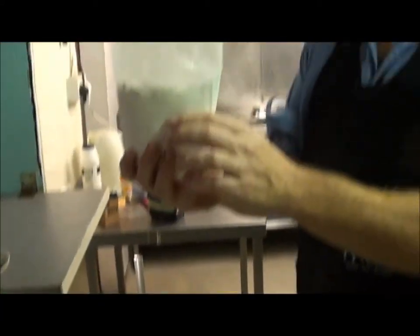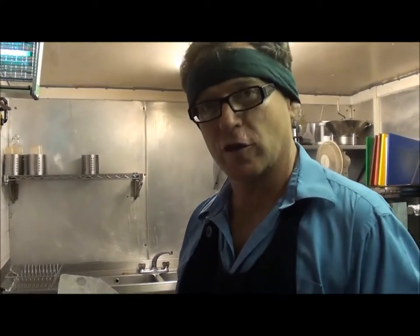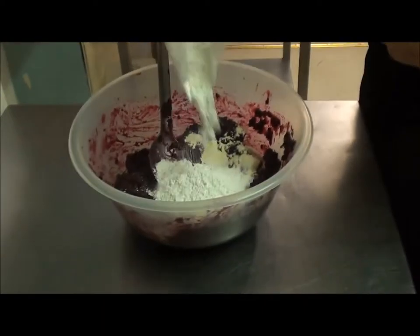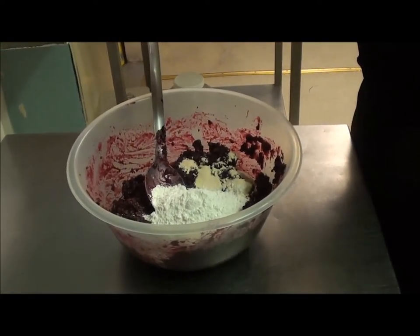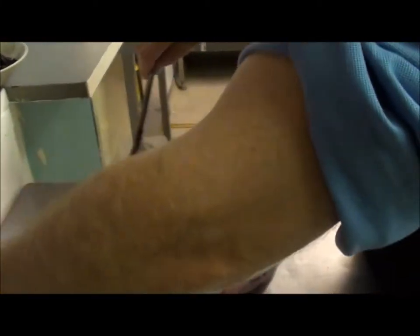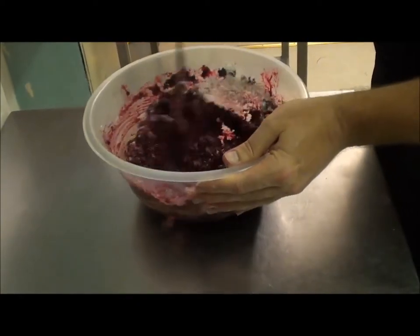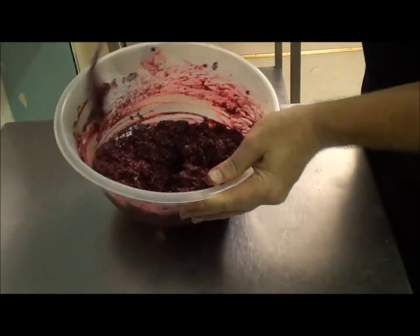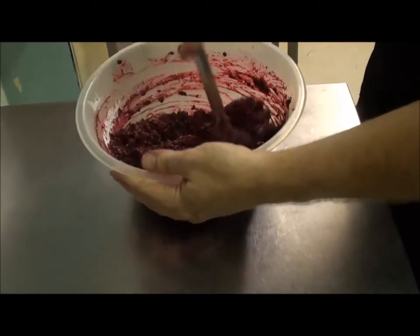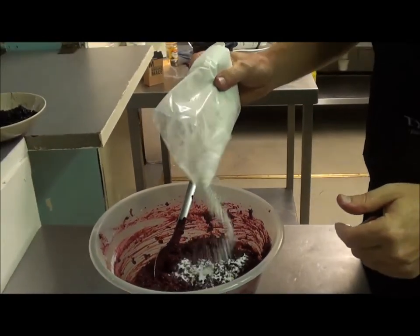The second ingredient is potato starch, which I use to encourage the set and for texture. We're going to add about 40 to 50 grams. Nobody's eating this except for us, so that's fine. I'll mix this through well. You can see the colour's got a little pinker with the addition of the white starch, and it's not quite as sloppy — it's holding on the spoon. I'll add another 10 or 15 grams of potato starch.